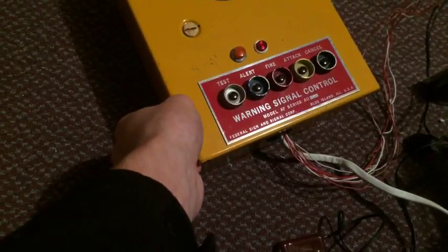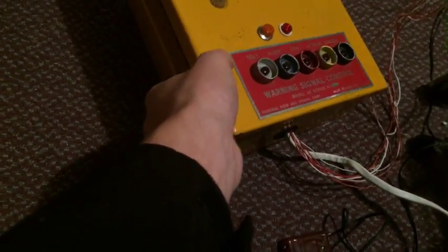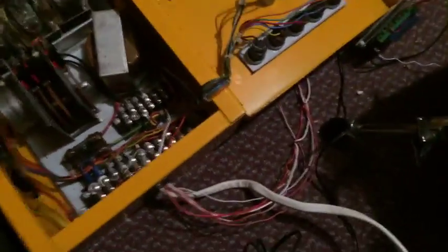As the certain siren enthusiast said, he is having trouble with his test button and his cancel button. Another thing that comes in real handy when working with these is a multimeter that you can set to continuity test or reading ohms.